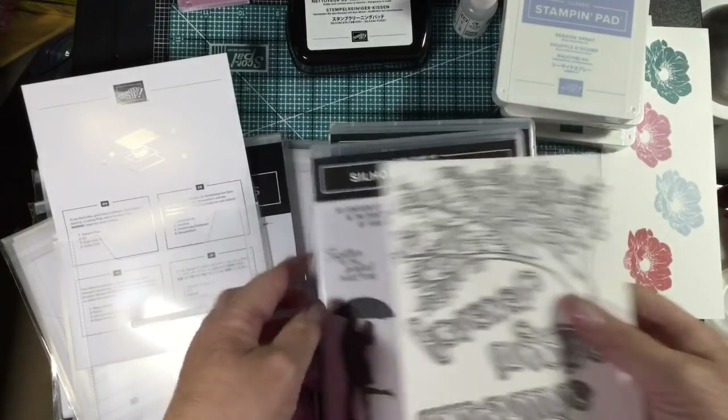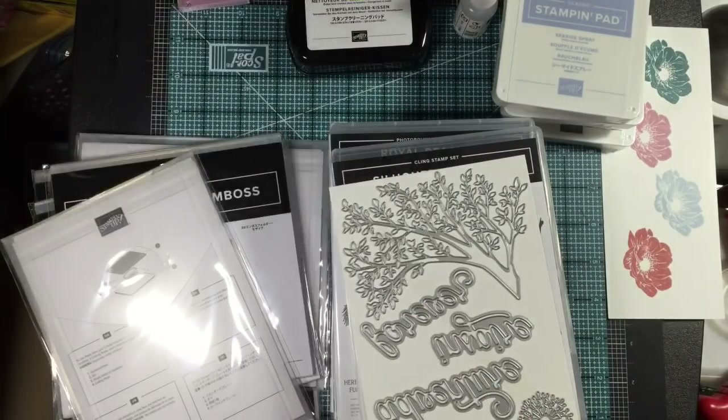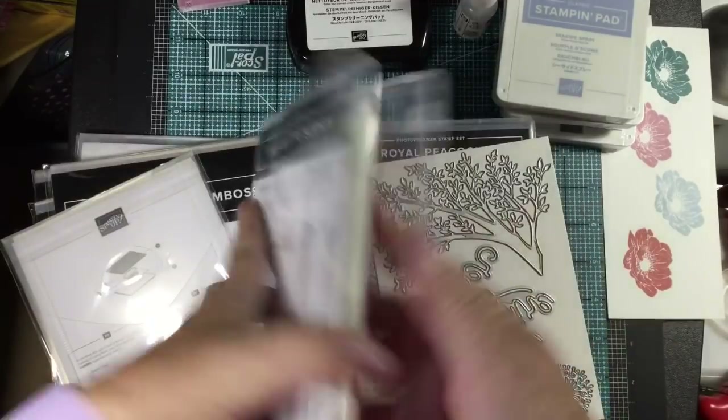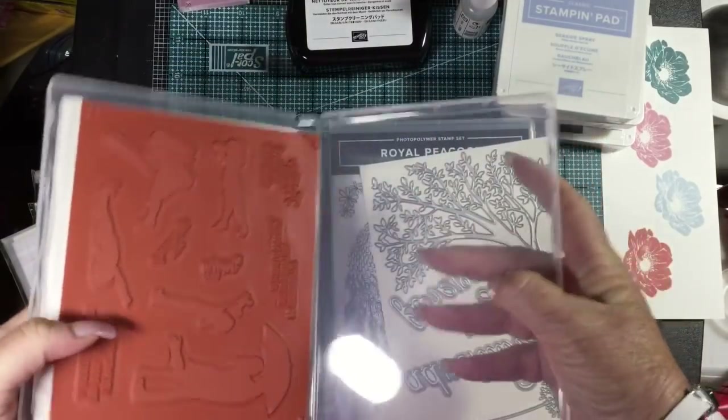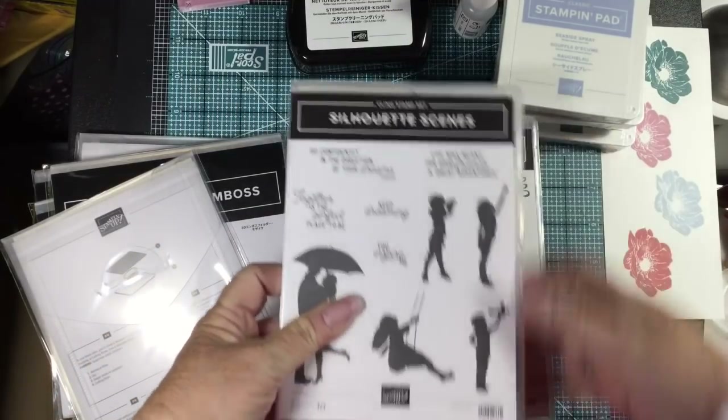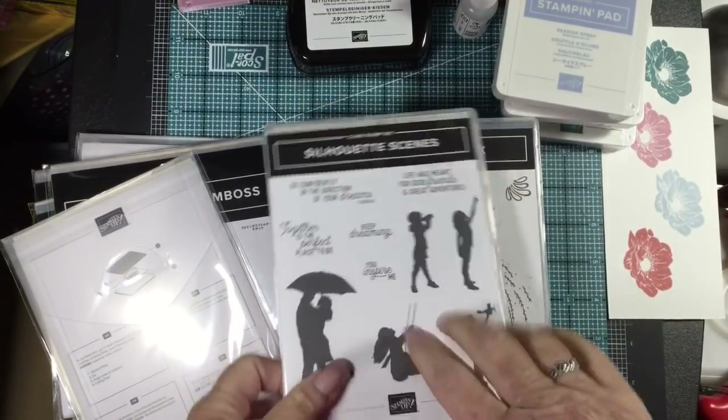I've been asked before how I store my stamps and dies. I take the package and throw it away — you might want to repurpose it, but I don't. When I get my stamp sets and dies, I'll prep the stamps, put them on a case, and then put my dies in the box. This way I know where they are. Since we already opened them, I'll go ahead and do that now.